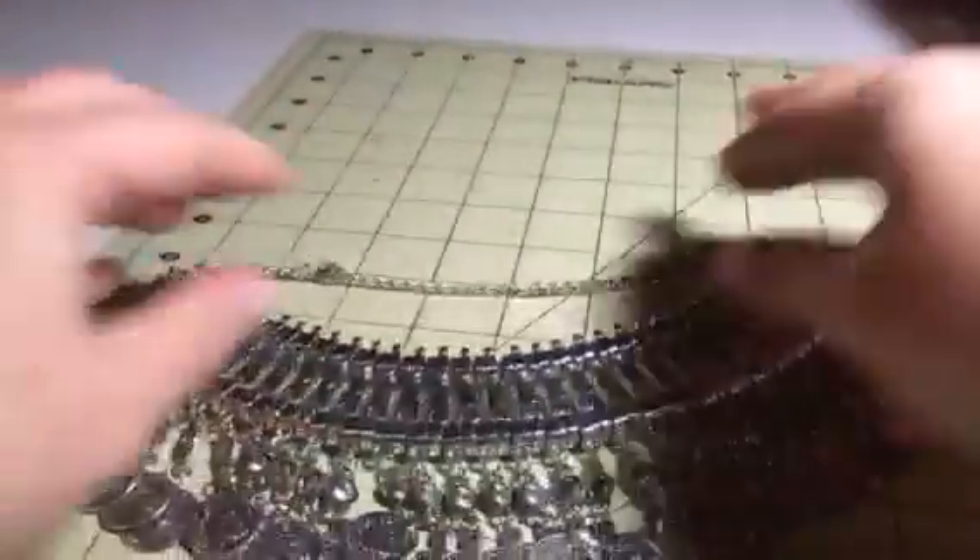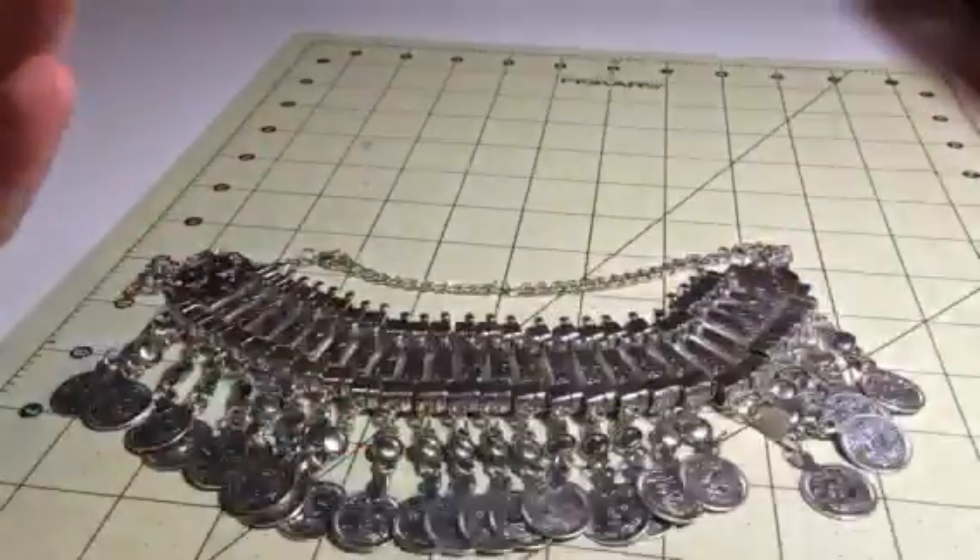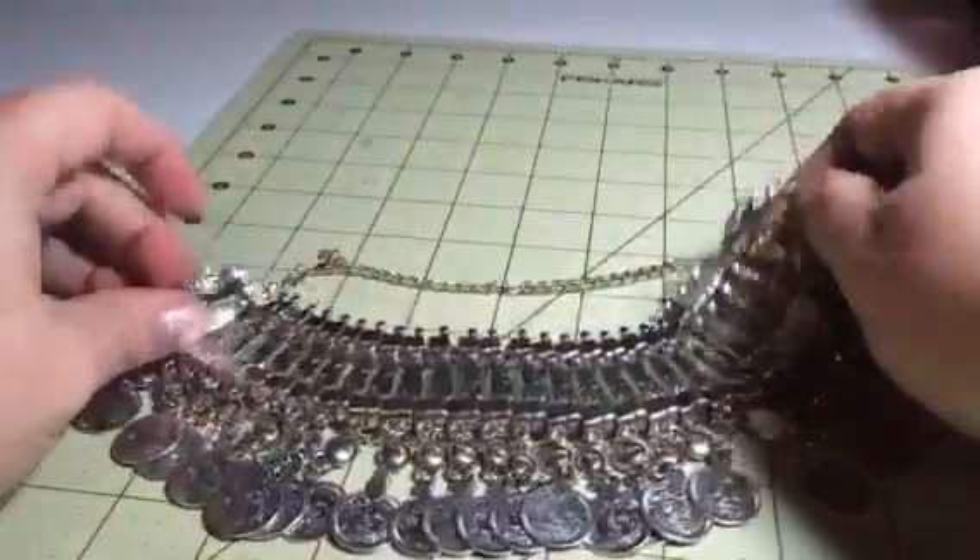So it just kind of sits right below the neckline, for me anyway, and it's just a really nice, sparkly piece of jewelry. If you're into those big statement pieces, this is great for that.